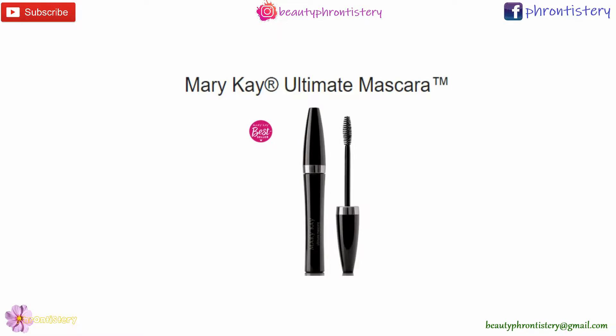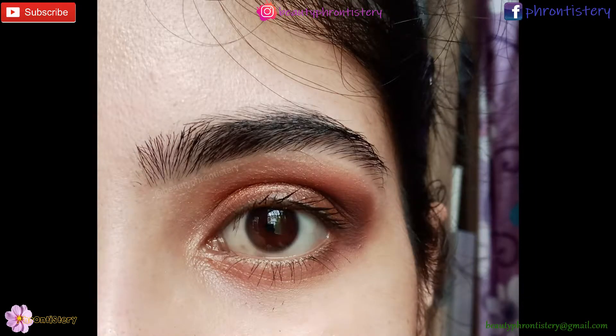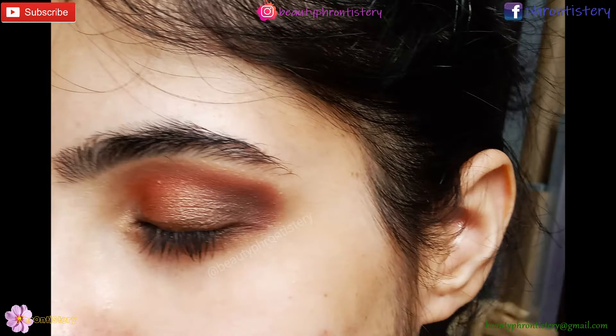Lastly, I applied my mascara and here is the final look. You can use false lashes to make your eyes look more attractive — I don't use them, I'm still a beginner in makeup.